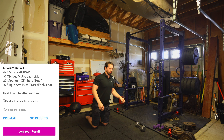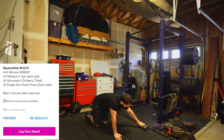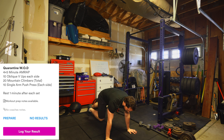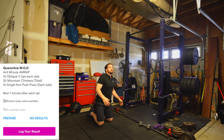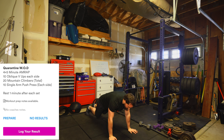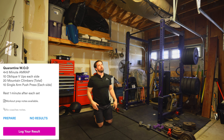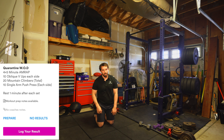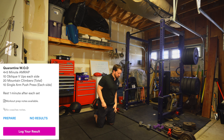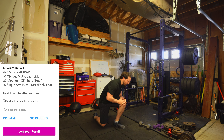After that we have 20 mountain climbers. Plant the hands — two different ways to do this. The way I personally do it is coming up between the hands. If you want to make these harder you can do them the other way, which makes life a little bit harder. Scale it to your ability. 20 total.